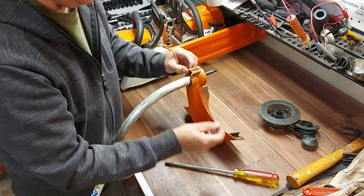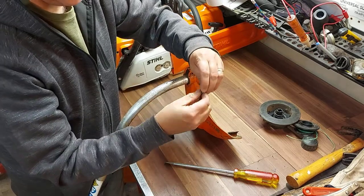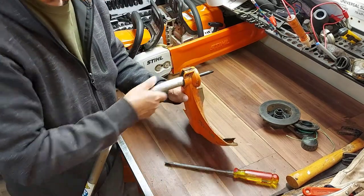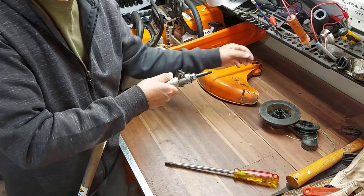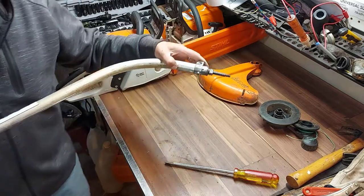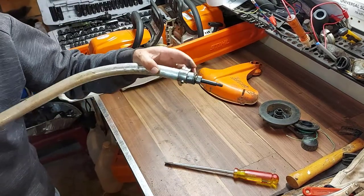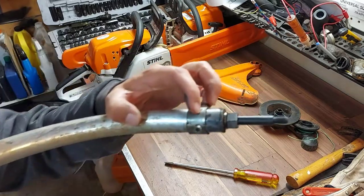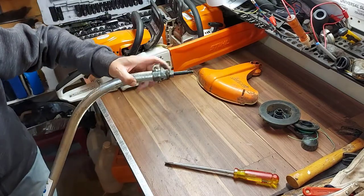There we go — just take that out. Got the nut with it; keep it together like this. Put that aside and this will just slide right off. Take that off, and now here's the secret bolt you have to remove. It's holding on this part here that your shield clamps onto. See the bolt right there? So we're going to take that bolt out as well.